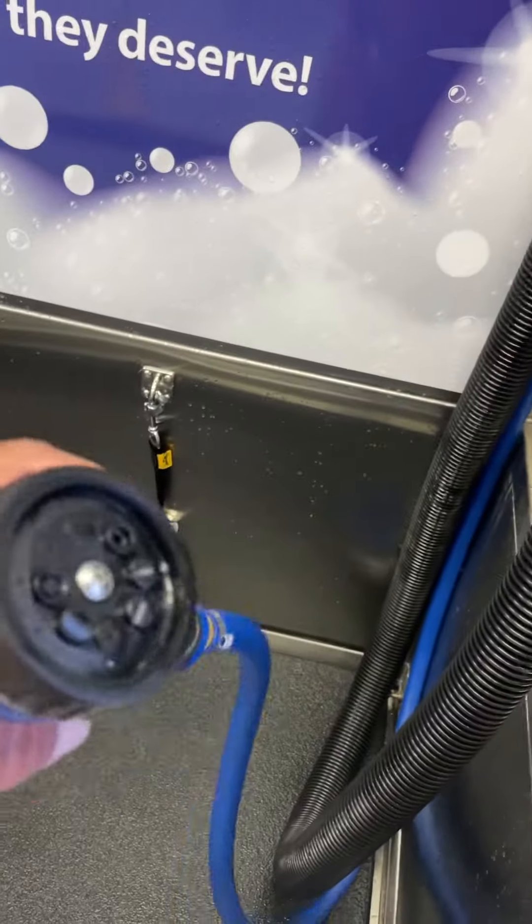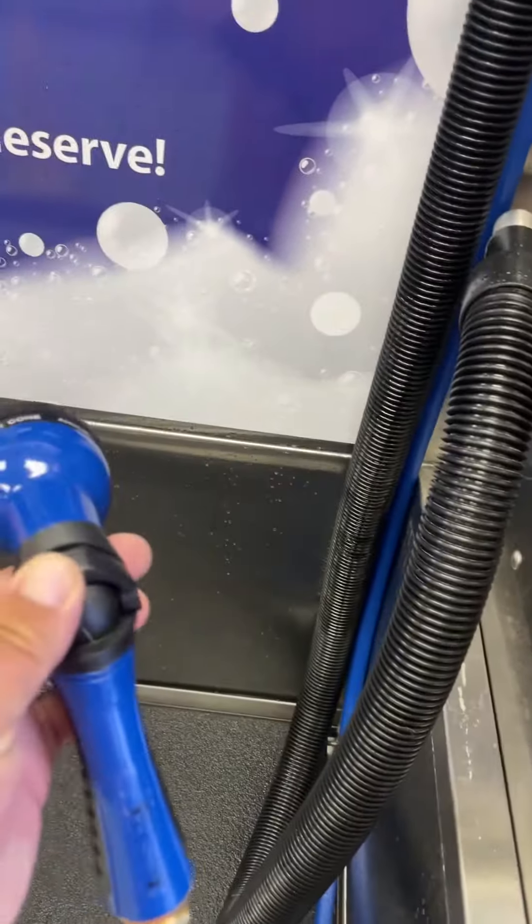If it's a chip card, put it in through the bottom. Then you'll start with number one, which is the shampoo.